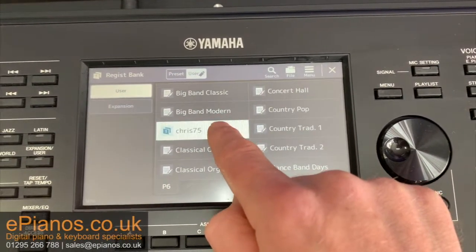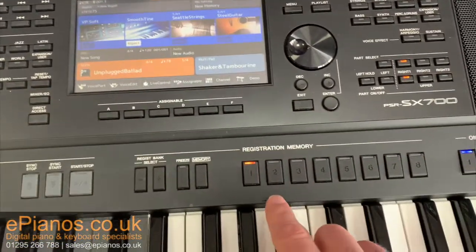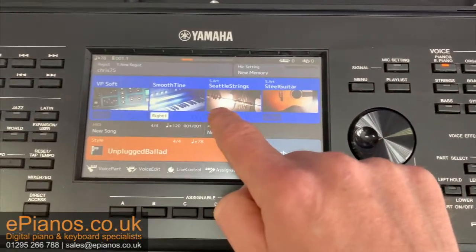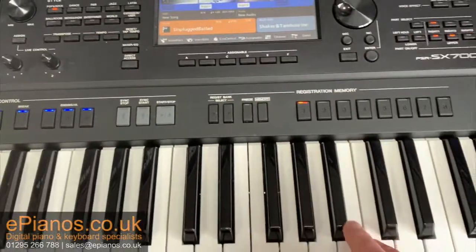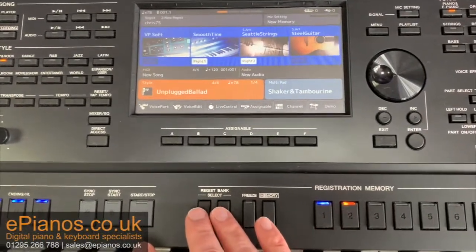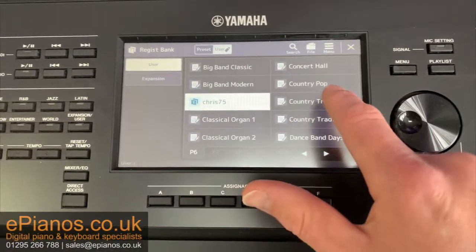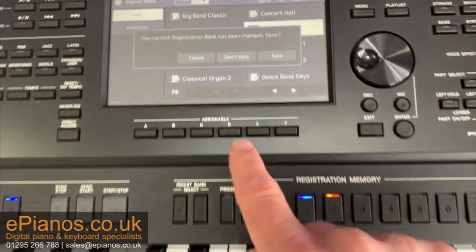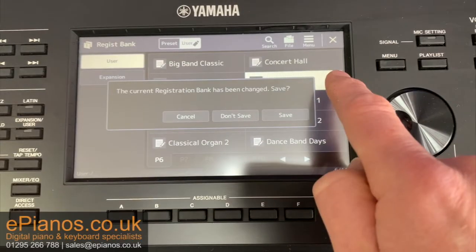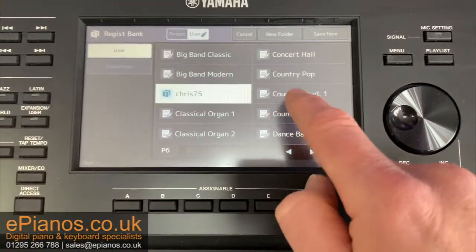Just to run through that again — let's take the setting I've made previously with smooth time and unplugged ballad. Let's say I put in an additional one where moving from smooth ballad I wanted to add an extra string — say my secondary sound — I wanted to bring strings in and save it into button number two. Press memory, button number two. Now if I don't go through that process of saving it via registration bank, then this will happen when I try to load another setting — let's say I wanted to load my country pop settings. Up this will come saying: hang on a minute, you've added strings here but you haven't saved it permanently. What do you want to do? If I press don't save, it'll load up the country strings but it will not save the strings that I put in here.